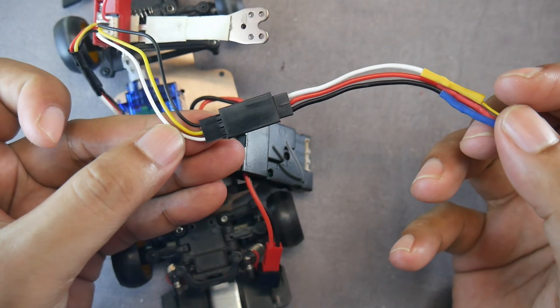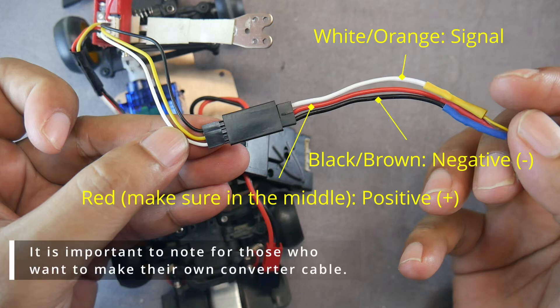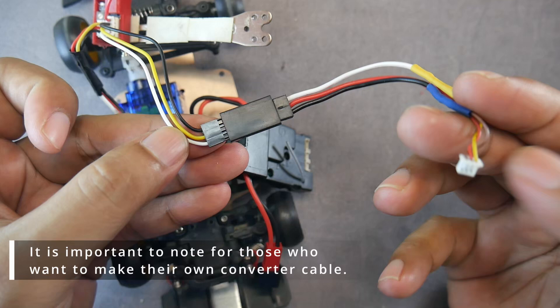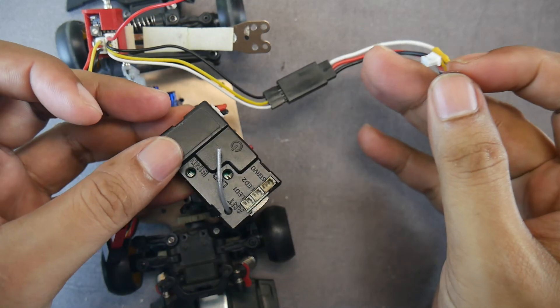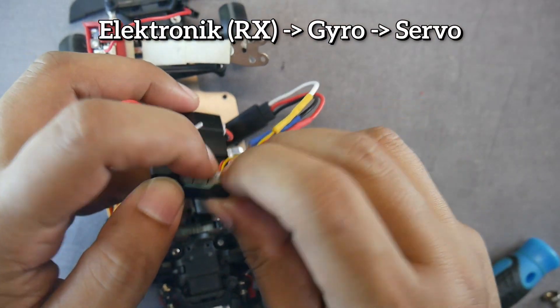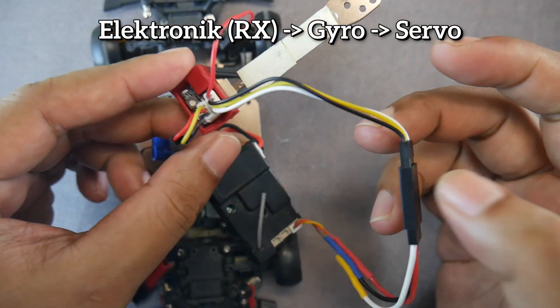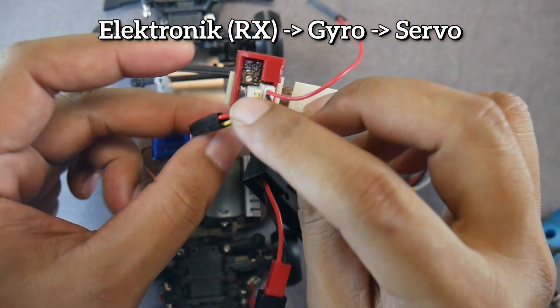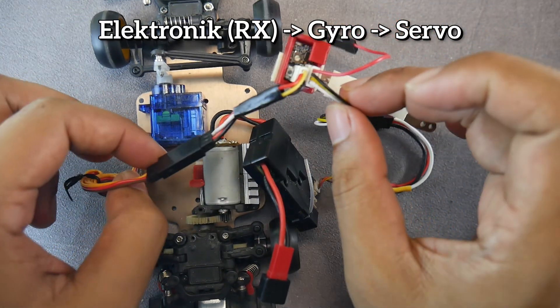If the gyro light doesn't turn on, or the gyro light turns on but the servo doesn't move, it might be that the cables are connected the wrong way around. If you connect it the wrong way, it won't cause damage — it just won't turn on. However, make sure the positive cable, the middle one, is correctly placed in the center. I attached my gyro on the upper deck with double-sided tape. The ideal position for a gyro can vary with each chassis, and you need to test it yourself to find the best position.